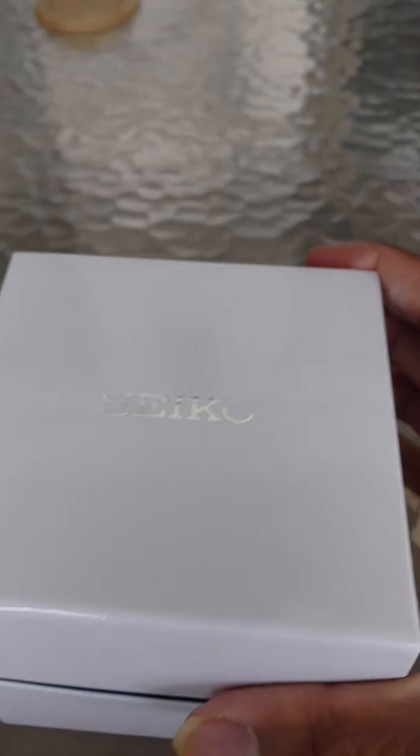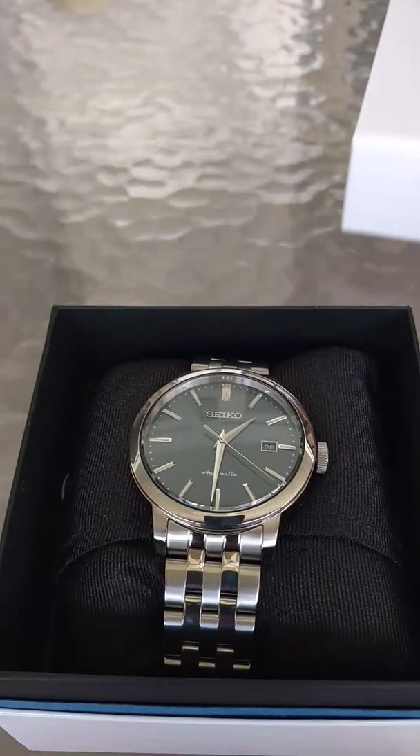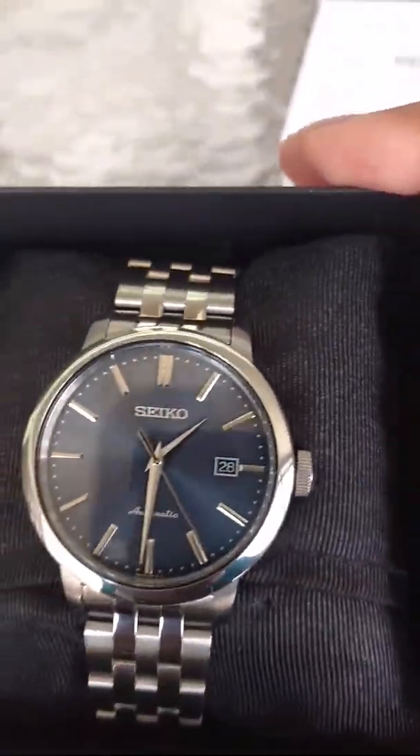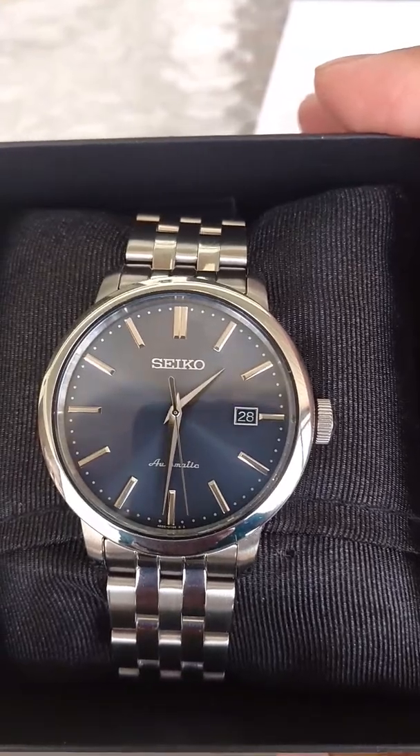And now, without further ado, let's show off what my new toy is. This is my very lovely SRP825 International Seiko dress watch.